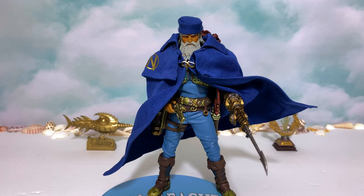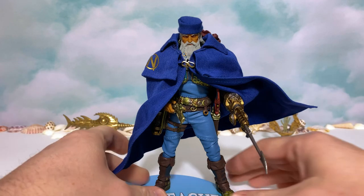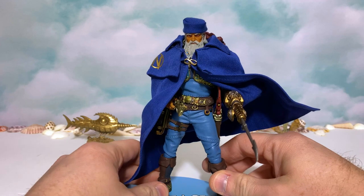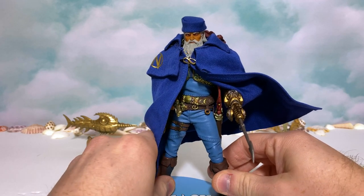Here we have Captain Nemo out of the lunchbox, and first impressions are so, so strong with this figure. This is such an impressive visual just to look at this guy — it's unbelievable the amount of detail that Mezco has packed in, but instead of just talking about it, let's show it.